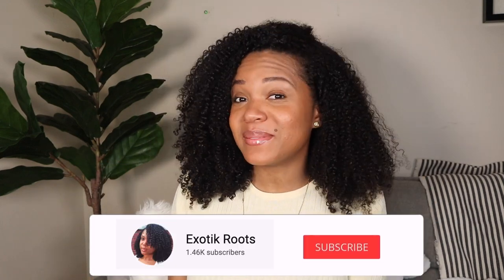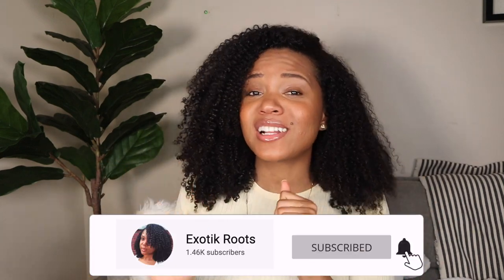Hi guys, welcome or welcome back to my channel Exotic Roots, where we make natural hair and lifestyle videos. Today I'm going to go over every hair care tool that you need in your life to achieve your best natural hair journey.